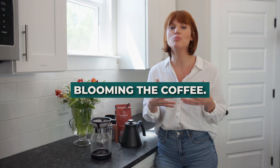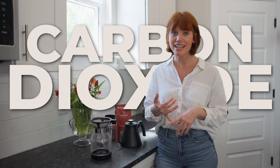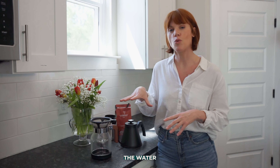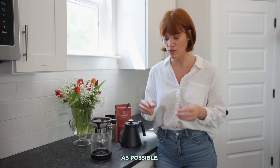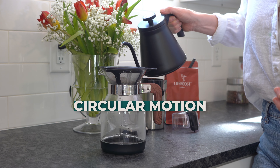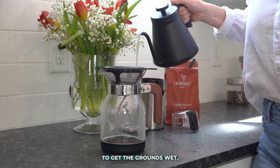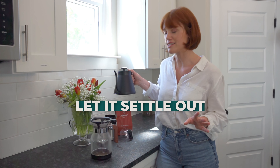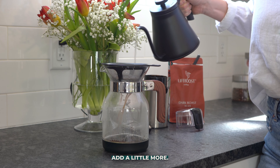Now we're going to do something called blooming the coffee. Blooming is a way to release gases such as carbon dioxide, and it helps evenly distribute the water so that you can get as much flavor from your grounds as possible. To do it, carefully go in a circular motion and put just enough water to get the grounds wet.